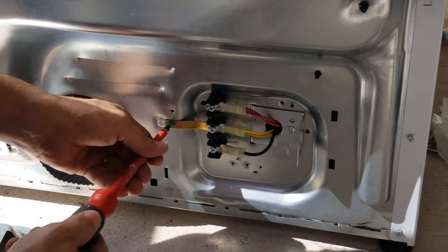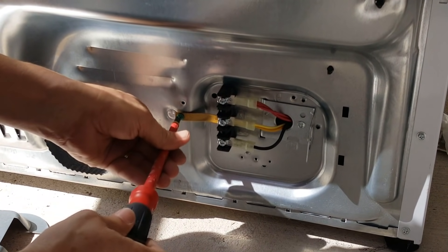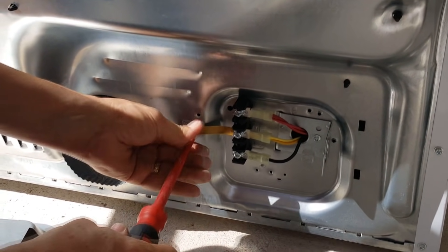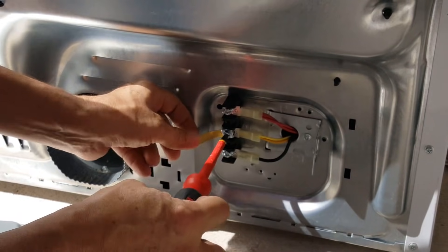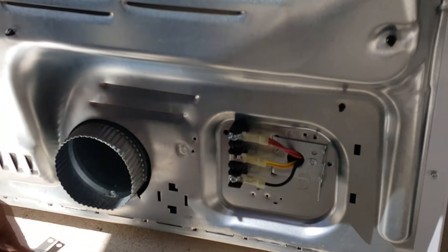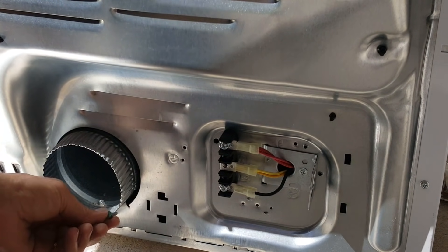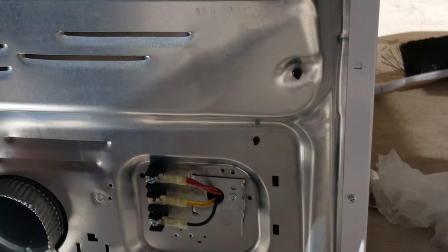We just unscrew the ground strap. That's why I hate flat-head screws — sometimes they give you ground screws that are Phillips head, sometimes flat head. You undo this other screw and pop off the ground clip, then throw it out because you don't need it anymore. We're going to relocate the ground screw over to the new location, because the green wire will end up right there. You can see there's actually a ground symbol there.